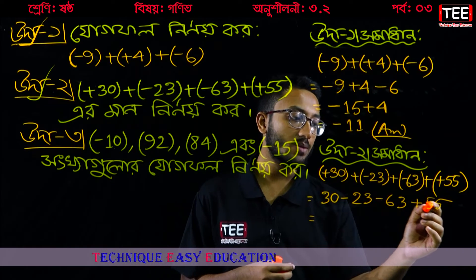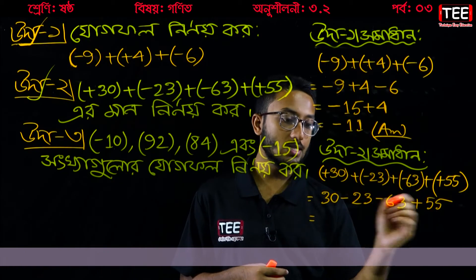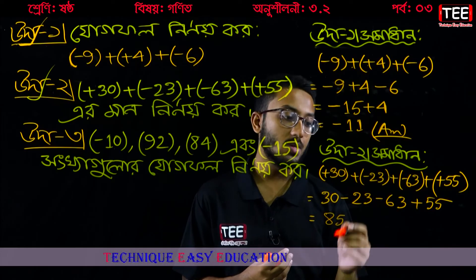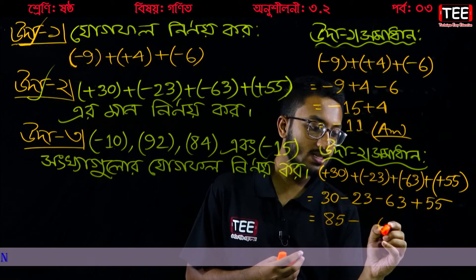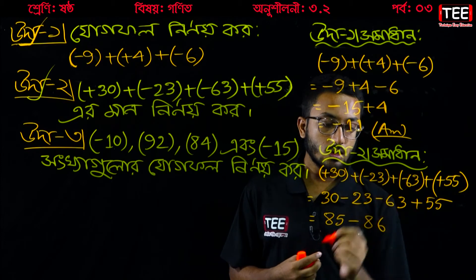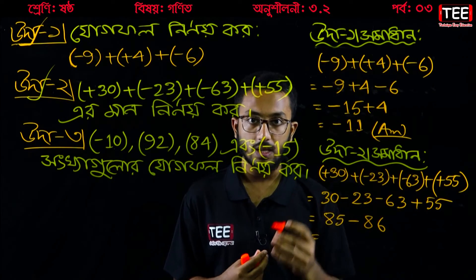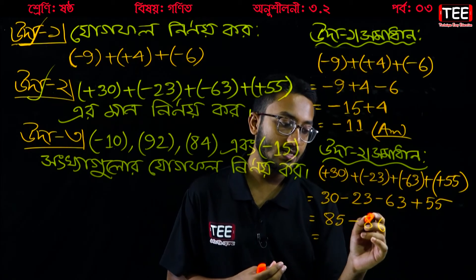55 is on the positive side. 30 plus 55 equals 85. On the negative side, minus 23 plus minus 63 equals minus 86. So we have 85 and minus 86, and the result is minus 10.